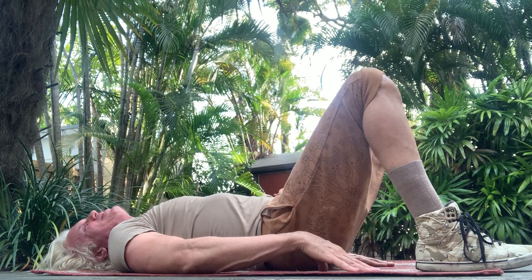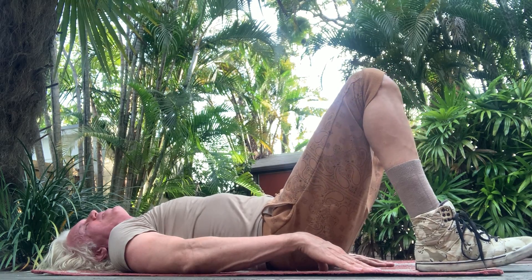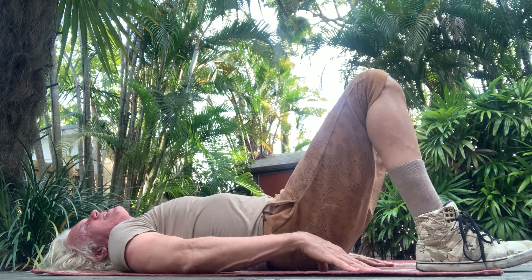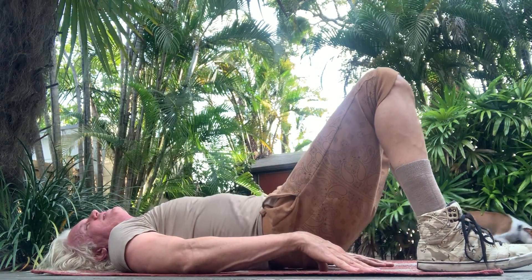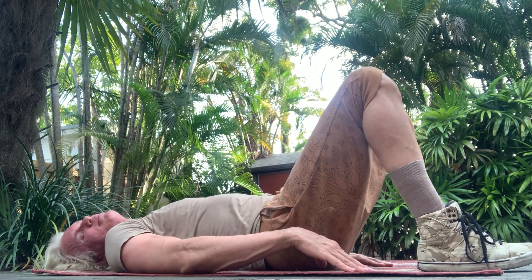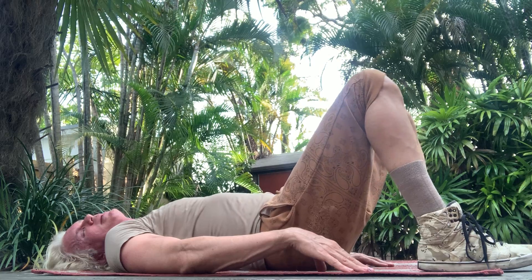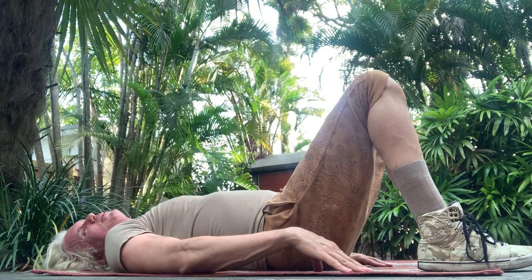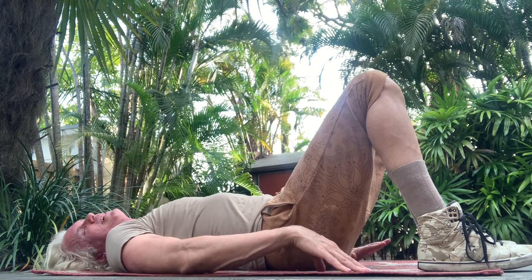Continuing pelvic tilts through 20, then relax. As you can tell we have some background entertainment — my dog and the neighbors' dogs, los peritos, exercising at the same time — lo mismo hora.